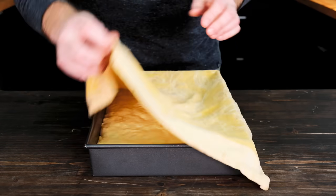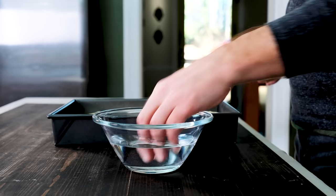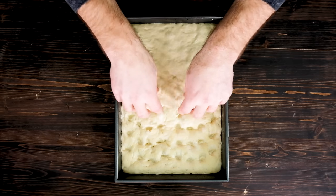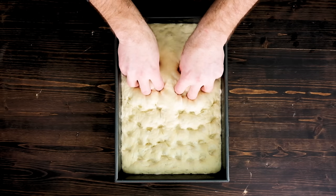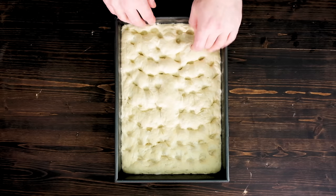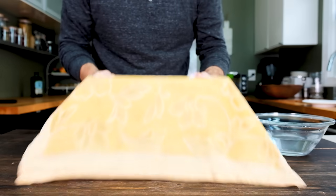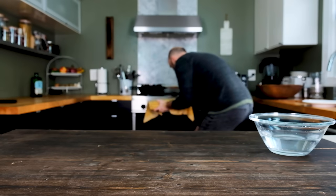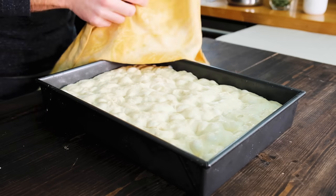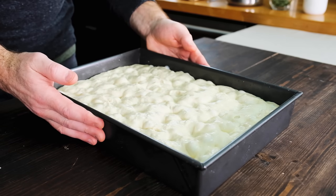Pull the dough after it's been proofing for about an hour — it should have risen, but not quite doubled in height. Fill a bowl with some water and have it at the ready. Dip your fingers and begin dimpling the focaccia dough, pressing straight down to the bottom of the pan. Don't be shy with this and work from one end of the pan to the other. You can actually deflate the dough if you're not careful, so keep dipping your fingers back into the water so the dough doesn't stick to them. Cover the dough again and continue proofing for another 45 minutes to an hour. At this point, the dough should fill about half to two-thirds of the pan, there should be bubbles visible on the surface, and the pan should jiggle a bit when you shake it.